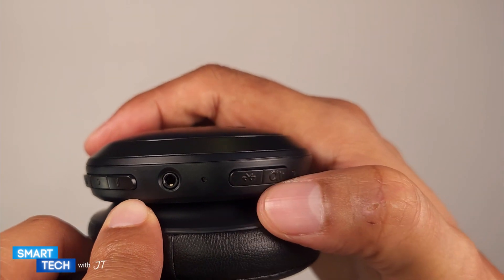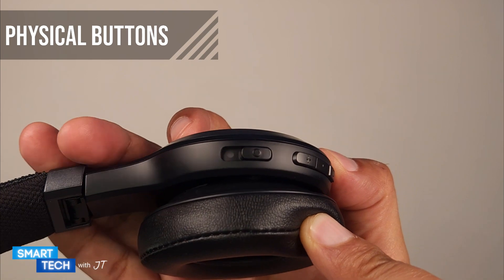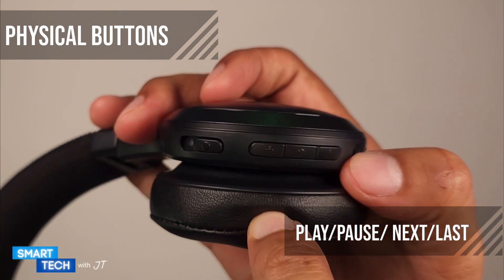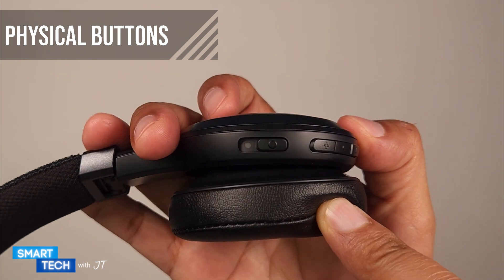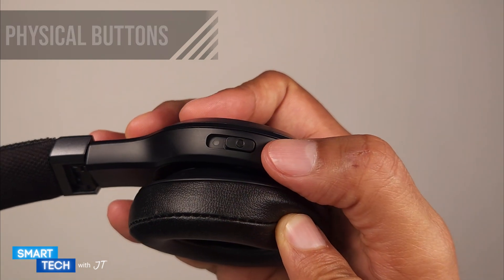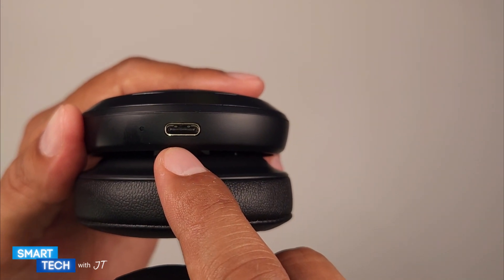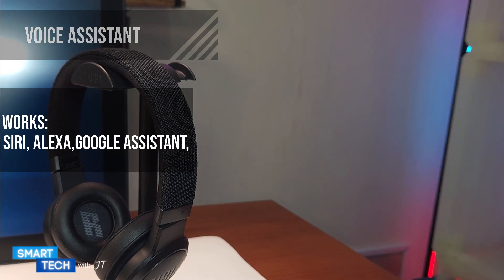On the right side you have your three main buttons: the up and down buttons control volume as well as next and previous track, and the middle button controls accepting and rejecting calls. On the left side you have your voice assistant button, and on the right side you also have an ambient awareness button. It also has a voice assistant compatible with Siri, Alexa, and Google.